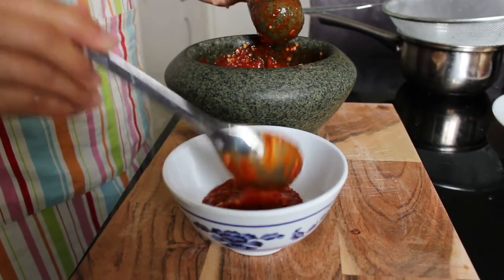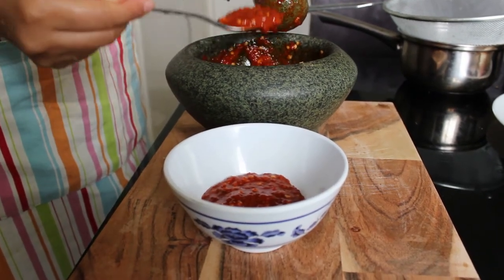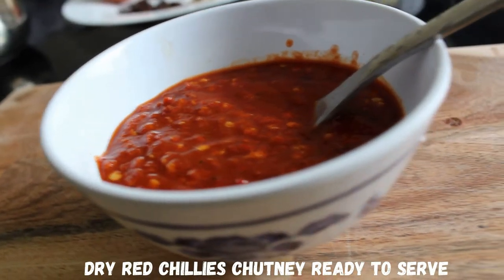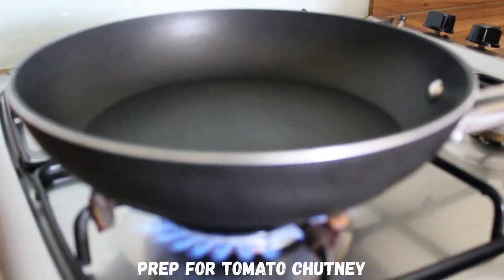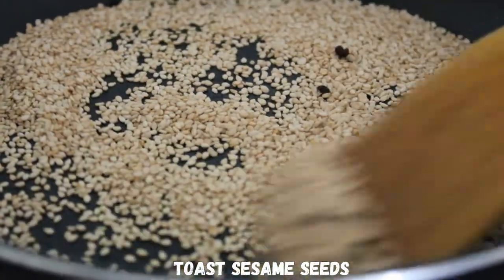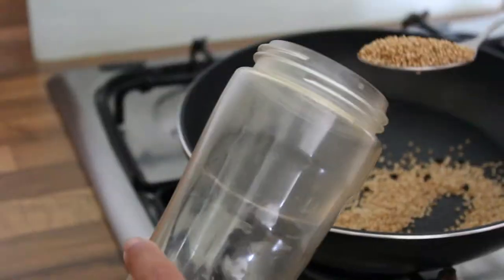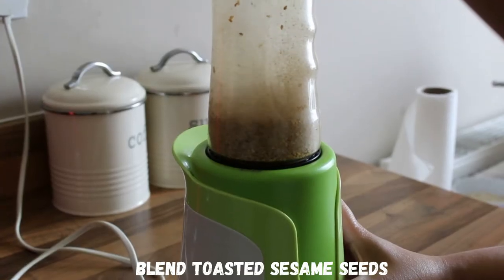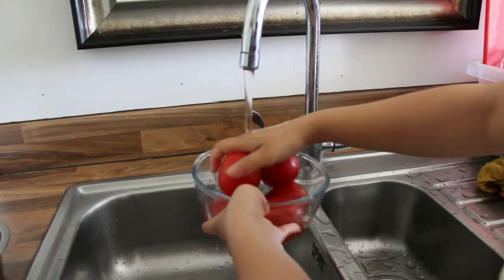Then we put the onion in the pan. We're going to make the onion. We'll add the onion in the pan — the onion that's cooked.